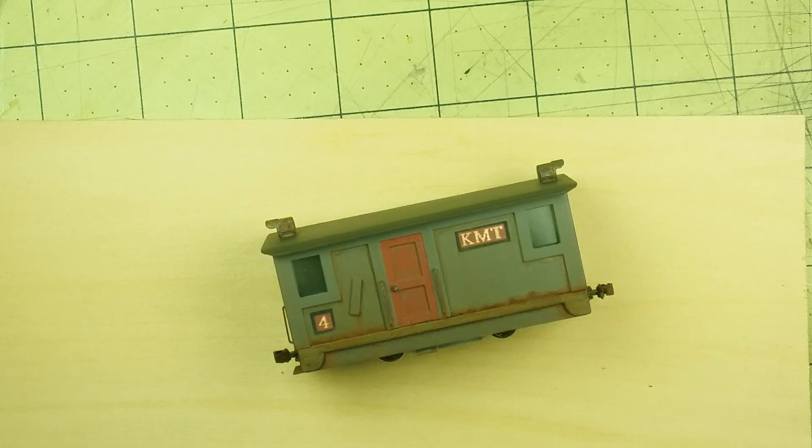I've moved the box cab onto the workbench just to show you a few things that I think are kind of important. First, let's talk about what's inside the chassis of the box cab.